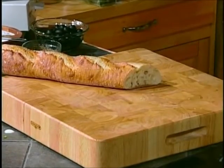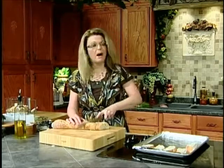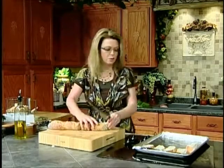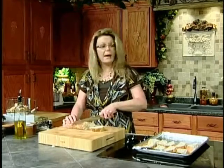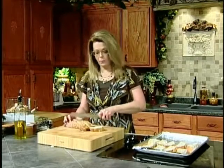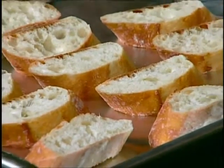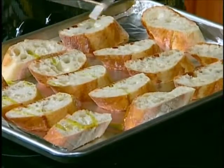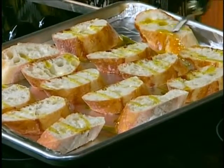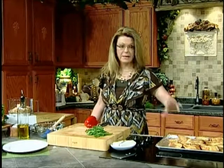Then you can top it with whatever you want. Sometimes I do it with just a fresh tomato and some mozzarella — fresh buffalo mozzarella or regular. I've done it with the bean mixture that I'm doing today. You can do it with caponata with eggplant, or top it with anything. All we need to do is get it in the oven. Brush it with olive oil on both sides, then get it under the broiler and toast both sides. Here is our bread that is toasted — good and toasted on both sides. That's all you need to do.